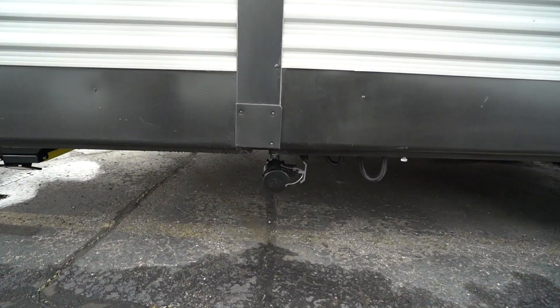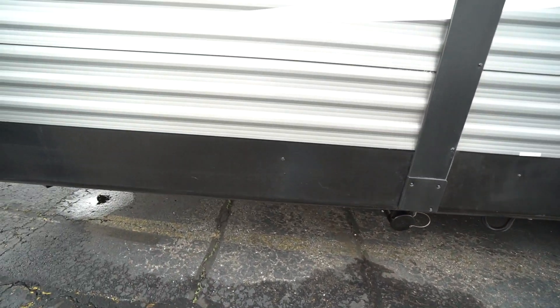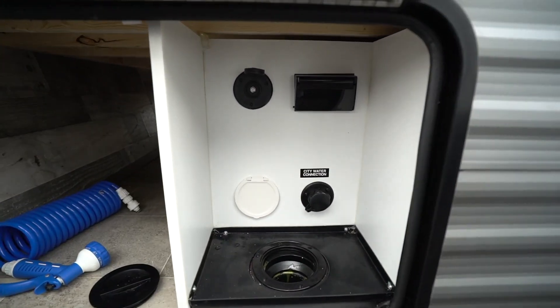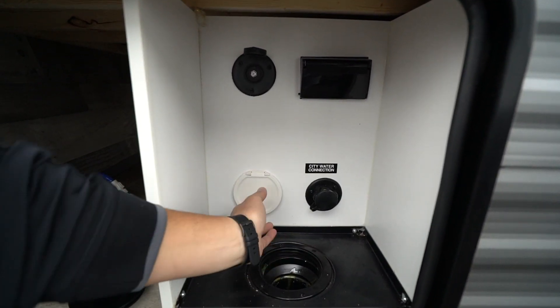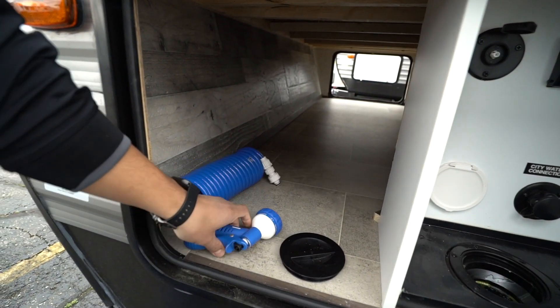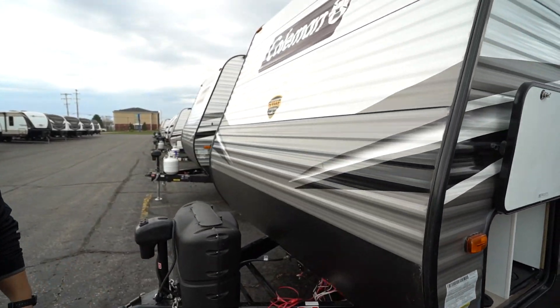Your second gray tank termination will be located right there. And lastly, the pass-through storage. Coming around up front, you can see this little convenience center — you have cable inlet, electric, city water connection, and water access. It has a little garden hose attachment built right on the end, which makes it super simple.